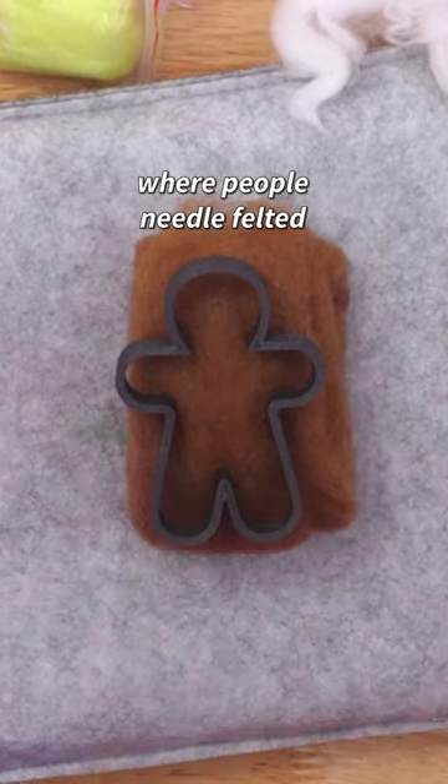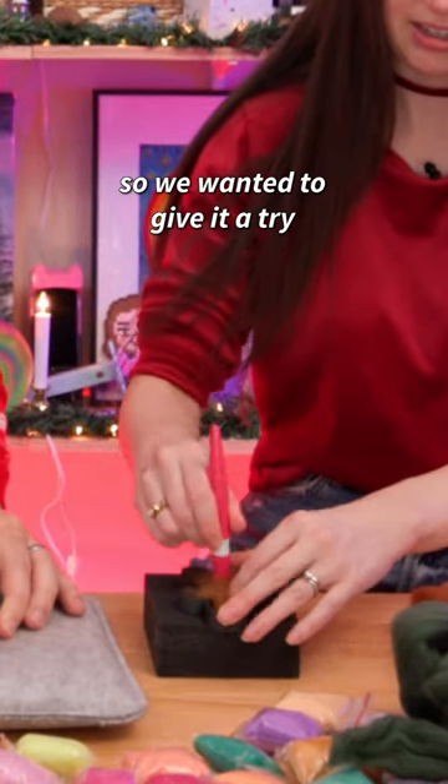We saw a needle felting hack where people needle felted inside cookie cutters, so we wanted to give it a try.